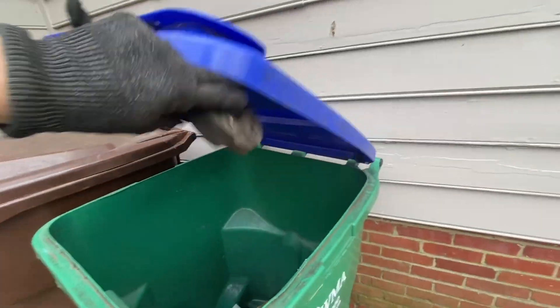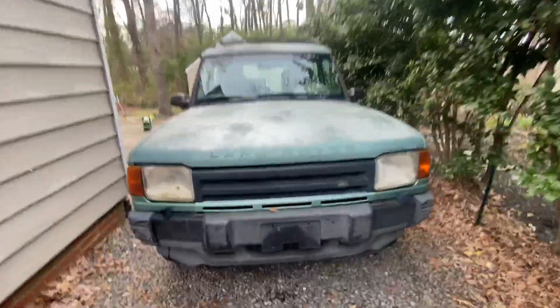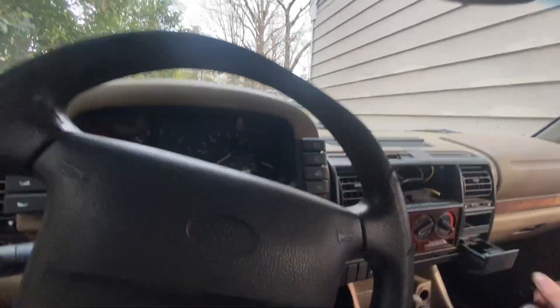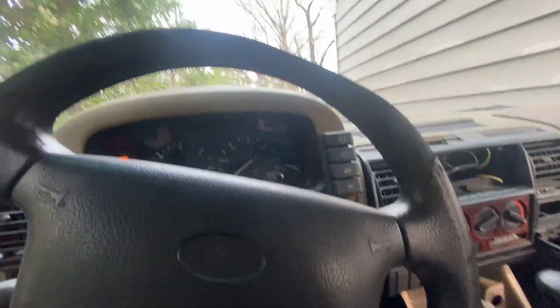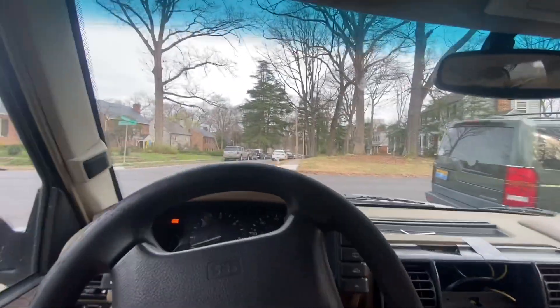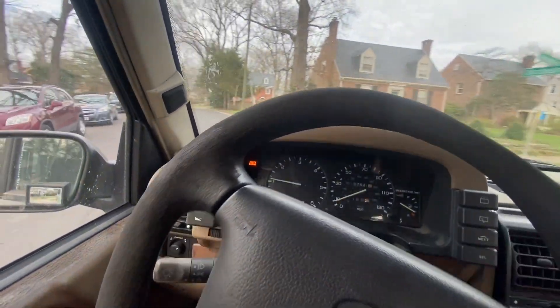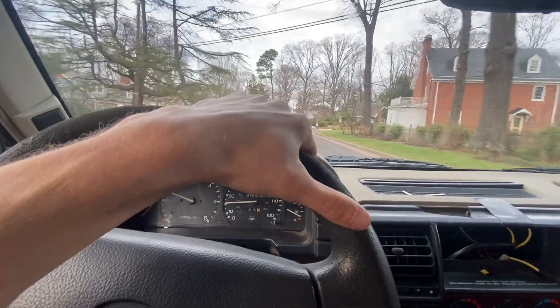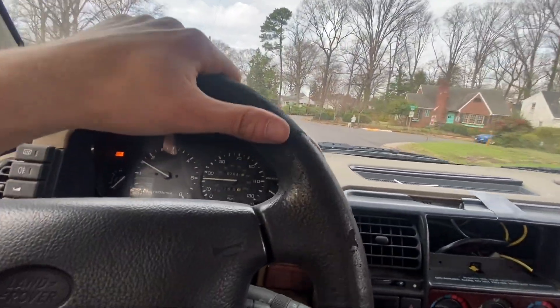Did I even do anything? Did it feel better? Who knows. But it was pretty visually not great, so for 30-40 bucks, why not. I don't have my camera mount thing again, but the goal is to see how much additional — or lack thereof — vibration we have from the drivetrain. So far it feels fine.